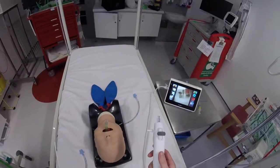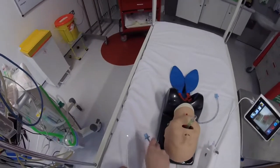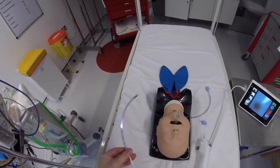The next thing I want to look at is intubation by an LMA. I've got a child model here with an LMA in situ and I've got a four and a half endotracheal tube. I'm just going to take the top of the tube and feed it over the A-scope.